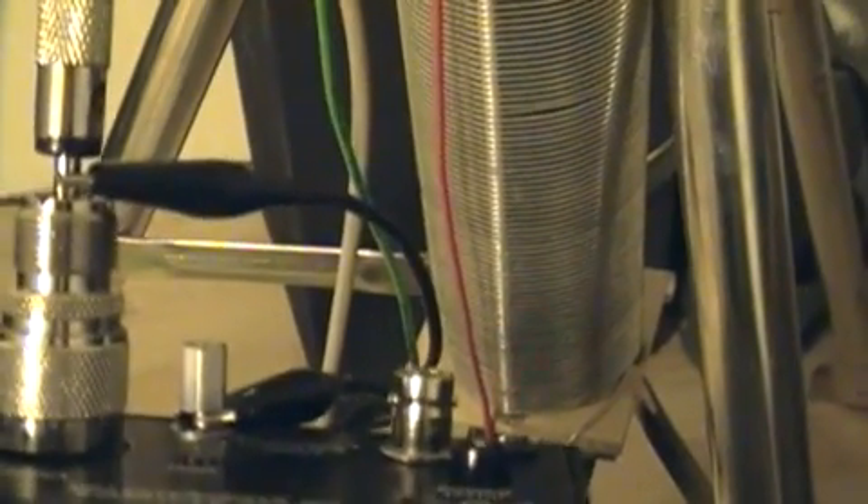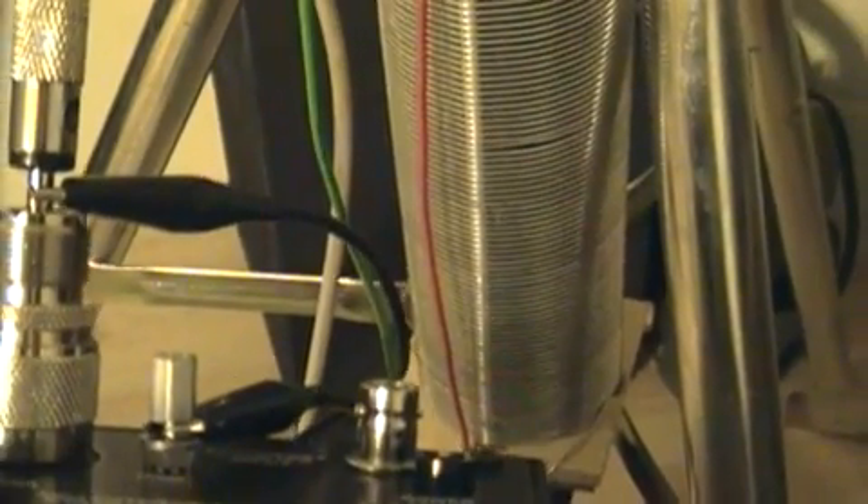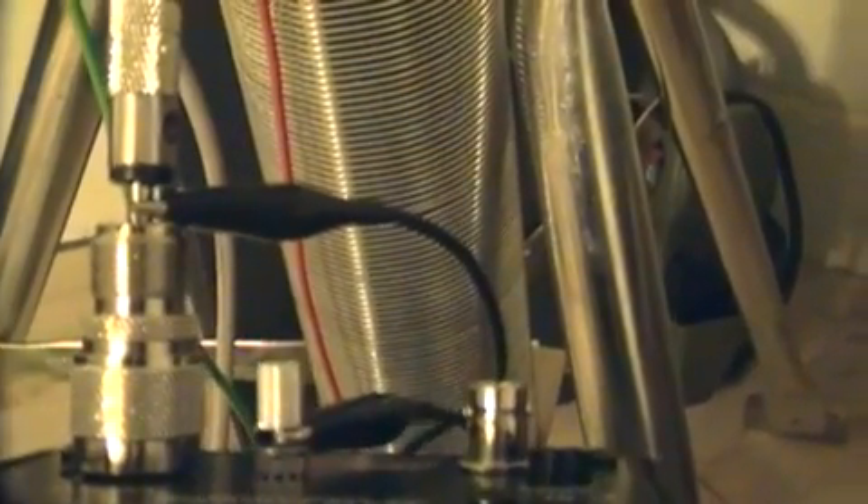Now we are going to measure inductance with the MFJ analyzer. To do this, I have installed alligator clips to the plugs there to make it a little bit easier to test. One thing I did not mention when testing inductance and capacitance is you want to keep your leads as short as possible. The answer is that the longer the leads, you're actually measuring the inductance and capacitance of the wire under test, which may give you some false readings.